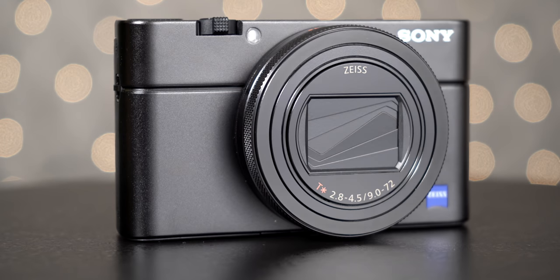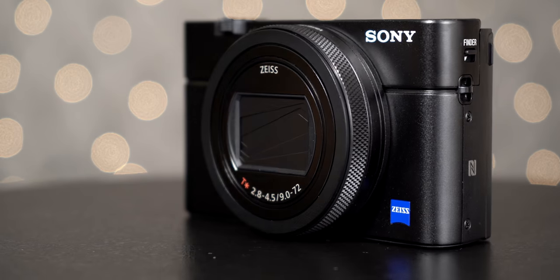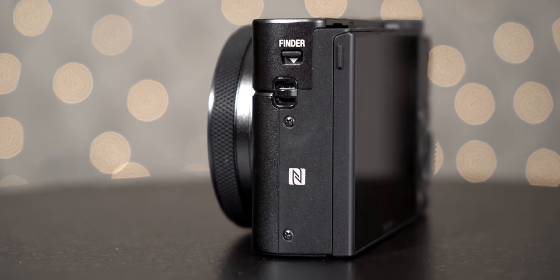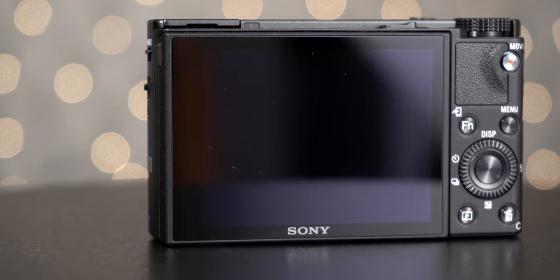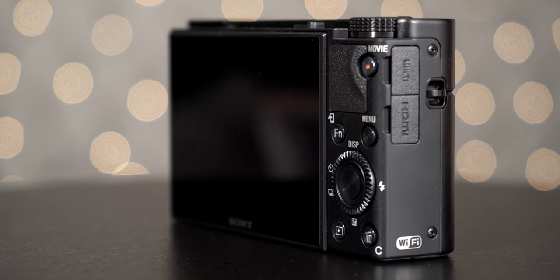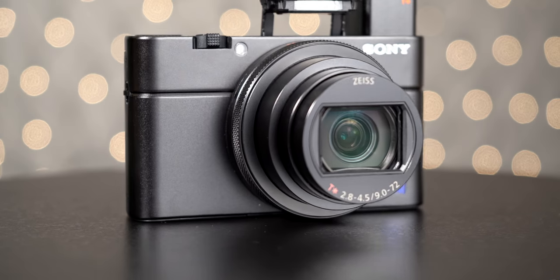Hey guys, what's happening? It's Jay from Sony Alpha Lab, and in this video I'm going to go over just the basic setup for the Sony RX100 VI. This is particularly for people new to Sony cameras — I'm just going to go over how to use the camera. You just bought it and you want to use it, get the best possible quality and know what features matter.